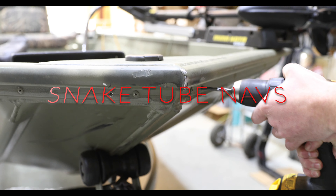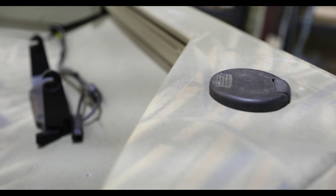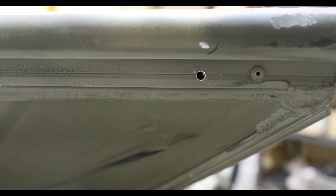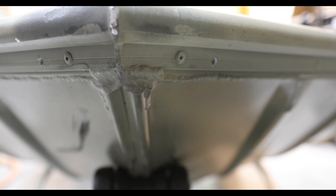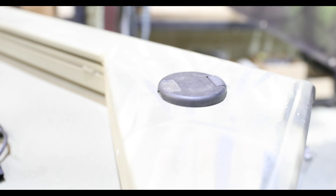Now installing our navs on the front. We have an existing nav plug right here with wires underneath. We've drilled a hole here and a hole there. We're going to take our LED snake tube navs, run our wire inside, and adhere it down this side until it runs out, then do the same on the other side, connecting them into our existing nav wires.